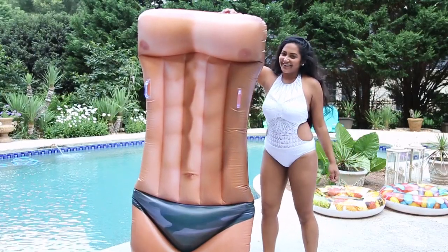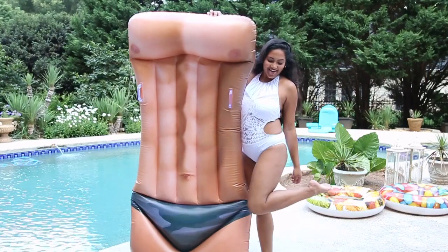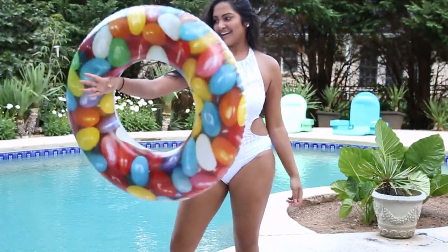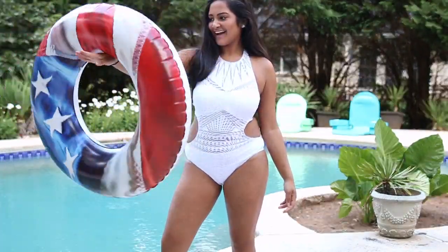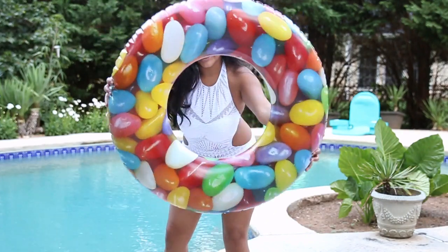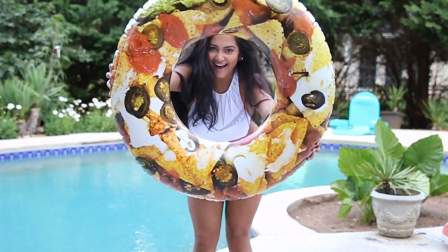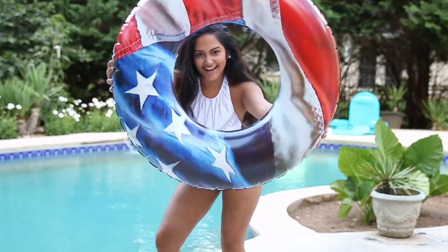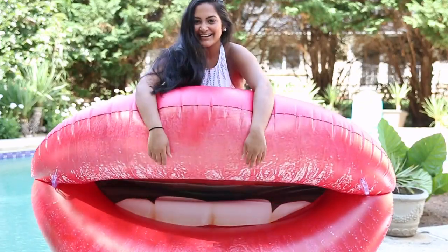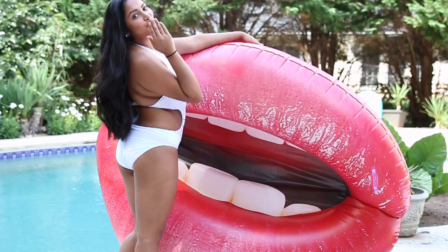My next essential is floaties. Pool floaties are so trendy right now. I got all of these floaties from Pool Candy and they are so adorable. The lips one is definitely my favorite, mainly because Kylie Jenner had one like this — so I mean, this means I'm Kylie Jenner, right?